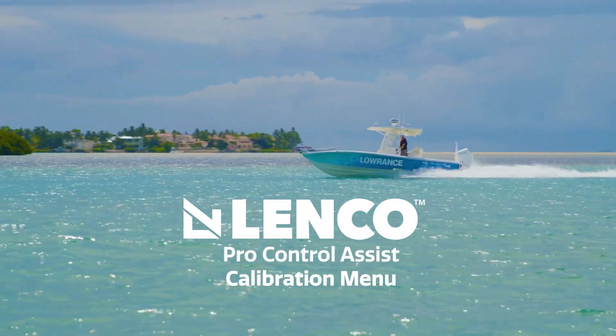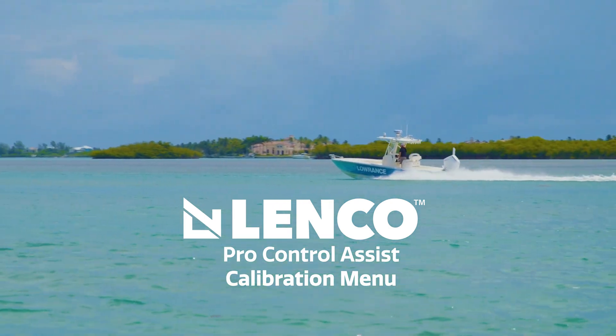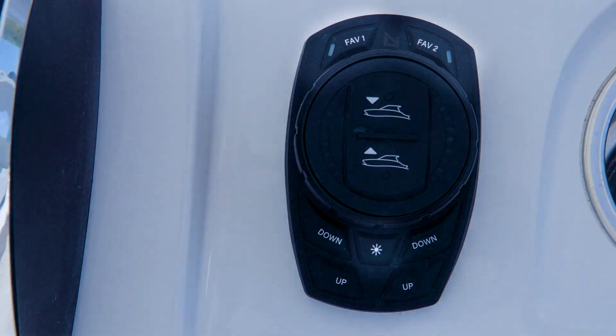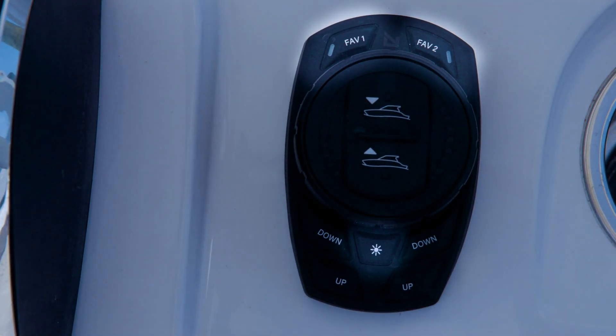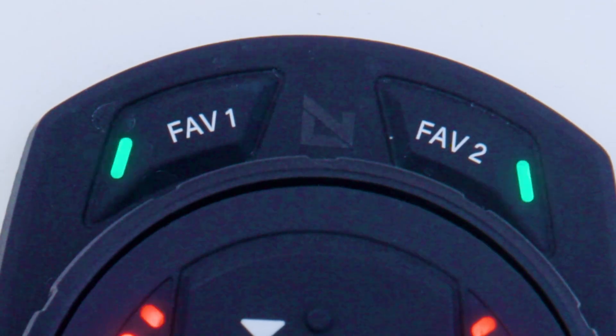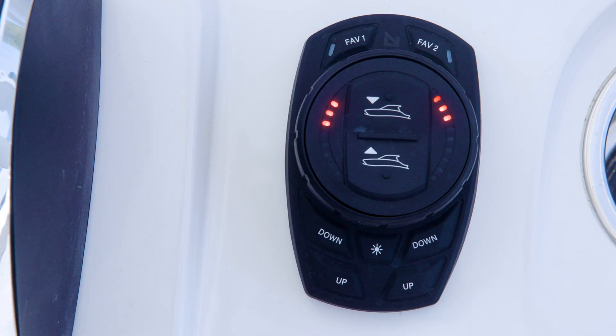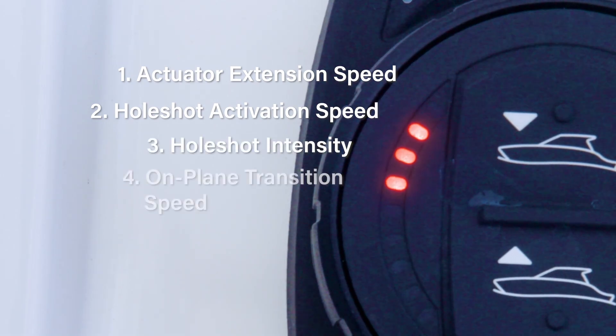ProControl Assist has a number of different settings to customize the ride of the vessel and the responsiveness or authority of the system. These settings are accessed in the calibration menu. To enter the calibration menu, press the Favorite 1, Favorite 2, and DIM buttons simultaneously and hold them for three seconds. On the first power-up after installation, the system will automatically enter this menu upon exiting the configuration menu. The Favorite 1 and 2 green LEDs will begin to slow flash in sync to indicate the keypad is in calibration mode. The calibration menu has four sub-menus: actuator extension speed, hull shot activation speed, hull shot intensity, and on-plane transition speed.